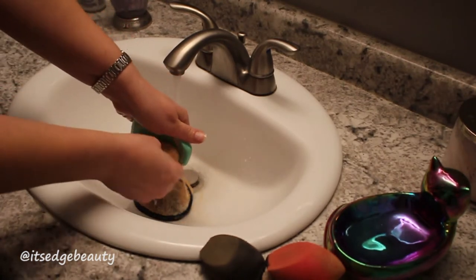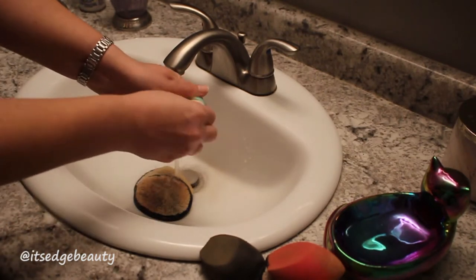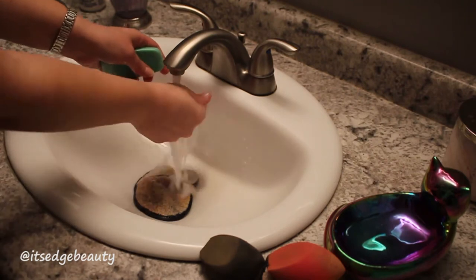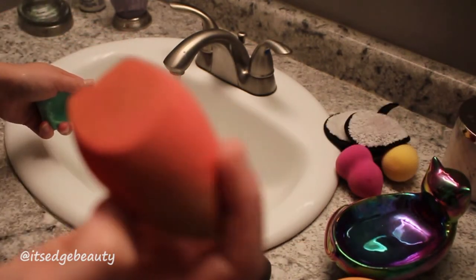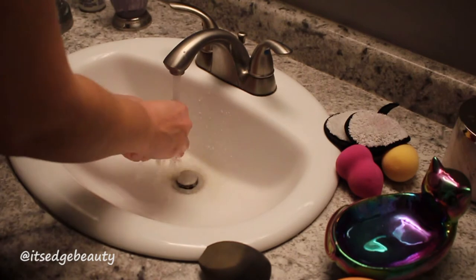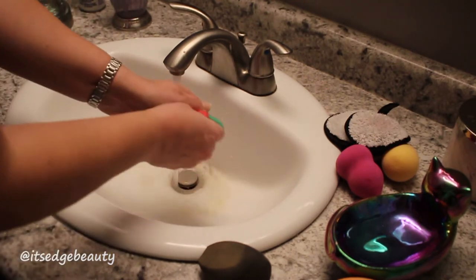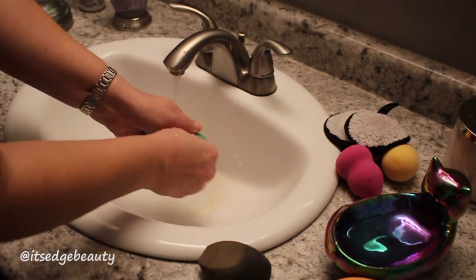Warm water kind of helps melt the oils in the makeup. This soap doesn't really have a lot of residue — especially for the face halos, you don't want a soap that has residue because it will put a film over them, and same with the beauty blenders. I really like this soap; it gets things really nice and clean and has a decent smell that doesn't linger too long.